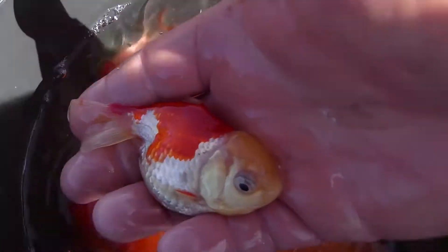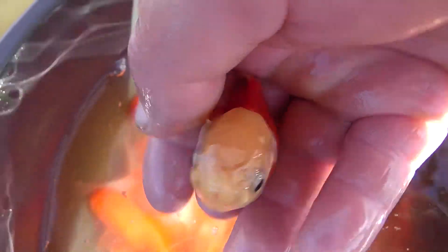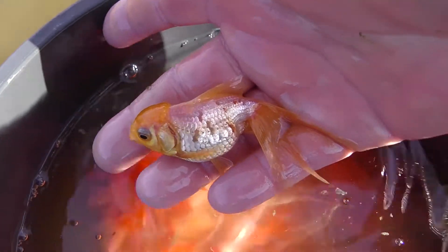There's a very nice red and white one here — it's actually got a lemon head. That's a lemon aranda just starting to grow his wen.